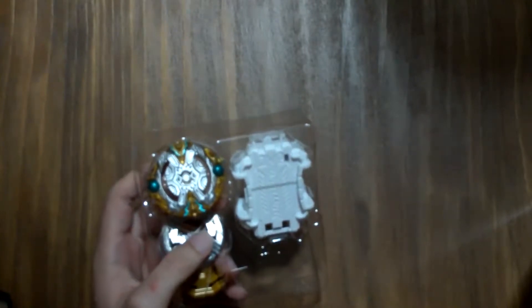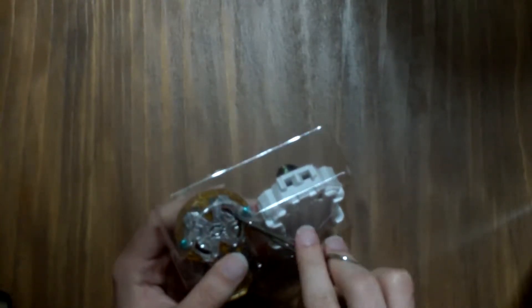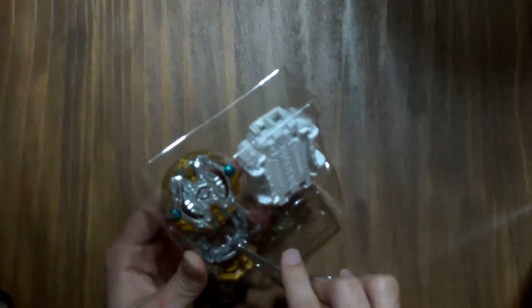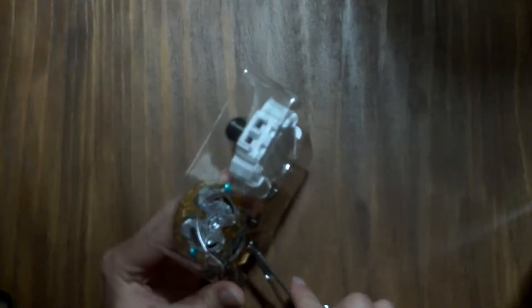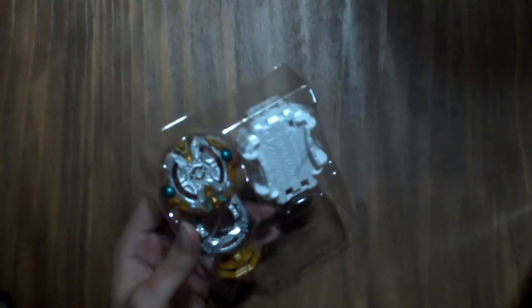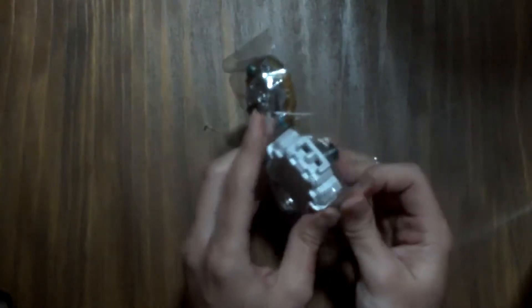There's the ripcord — your regular Switch Strike ripcord. Nothing much to say; it has the switching modes thing, so you can switch modes on dual spin Beyblades, which is nice, but other than that the cord is pretty useless. If you think this part of the video is boring, just tell me, so in future unboxings I just skip it.